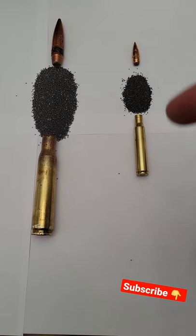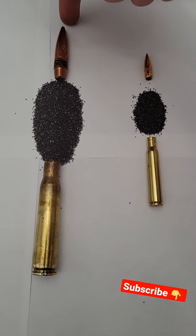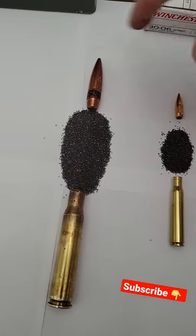Hey guys, something real quick that I thought would be an interesting video — comparing the 50 BMG taken apart to the 30-06 taken apart. This 50 BMG is an M33.